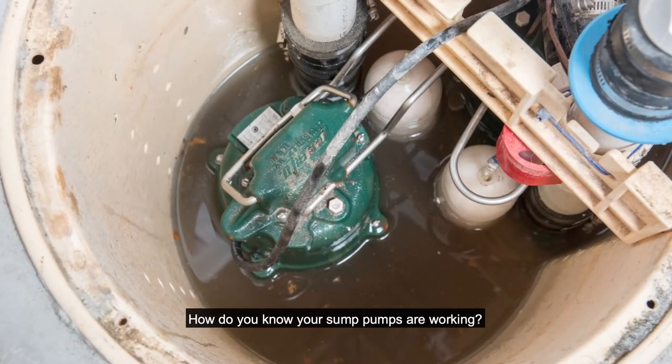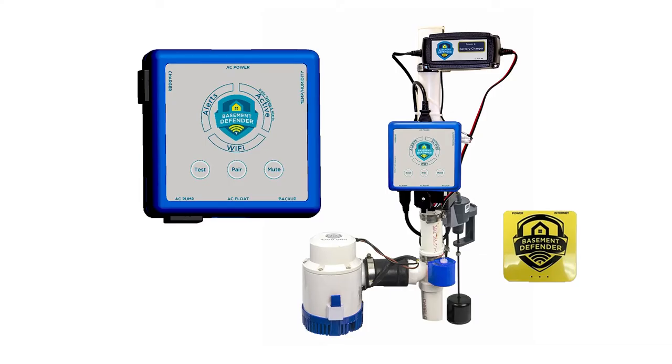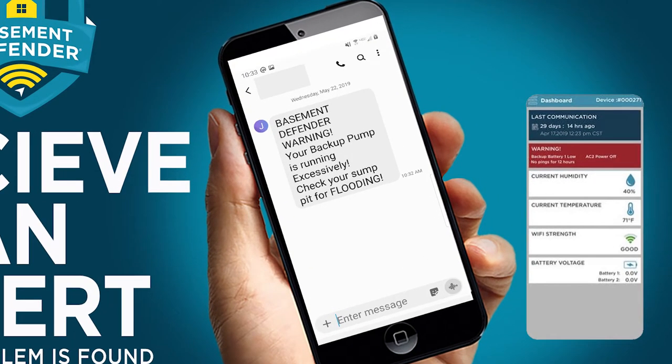How do you know your sump pumps are working? More importantly, how do you know if they are not working? The Basement Defender — the only device that will test your sump pumps every day and alert you of any problems before an emergency situation arises.